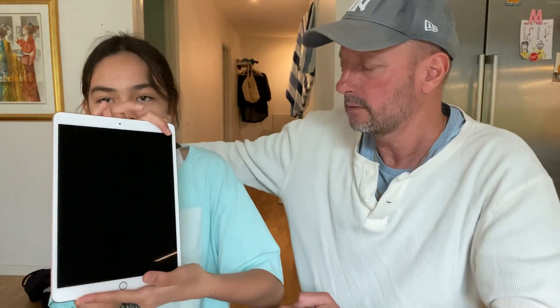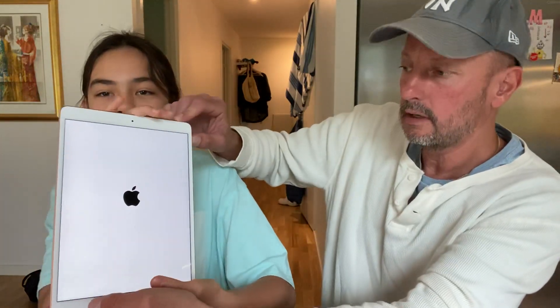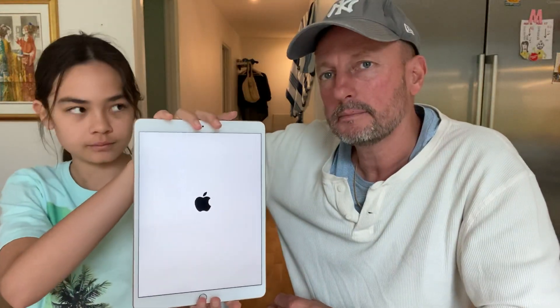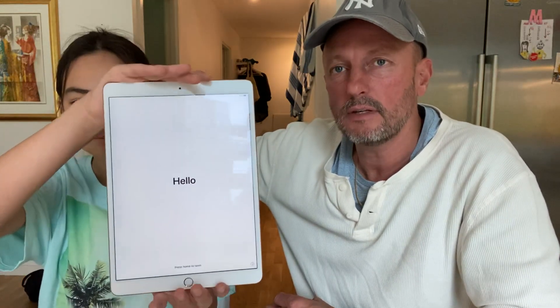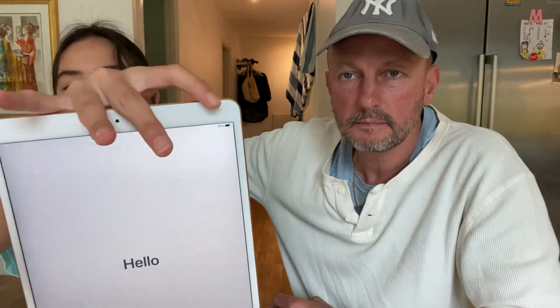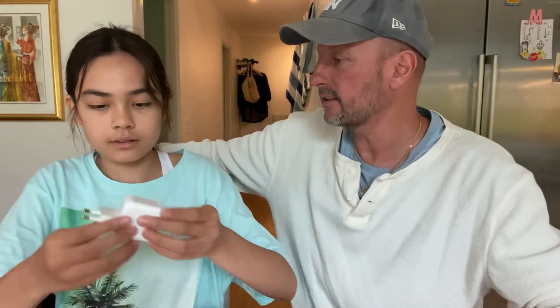Maybe the battery is dead, but let's try. Okay, it's opening up — nice! We had a comment yesterday from a girl called three angels, and she said she liked our unboxing video but it was too short. So we'll try to do a longer one today. It's at 81 percent, and there's a charger so we can charge it later.